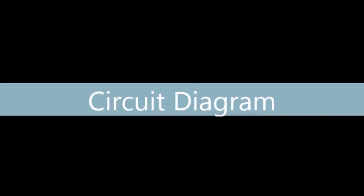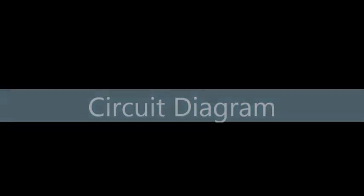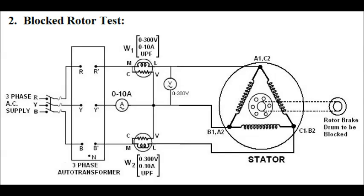This is the circuit diagram for conducting the blocked rotor test on the three-phase induction motor. We are bypassing the starter now, since we are not running the motor in the blocked rotor test — a starter is not needed. So we have bypassed the starter.